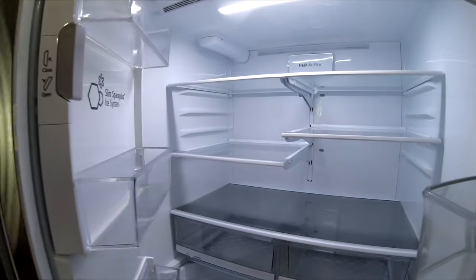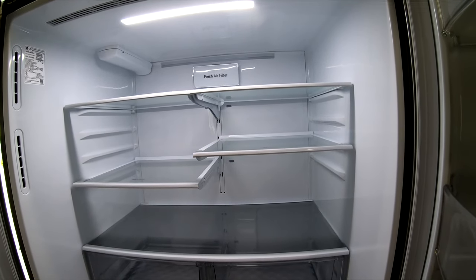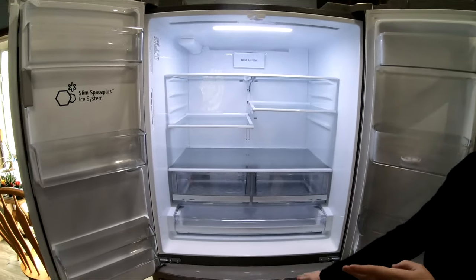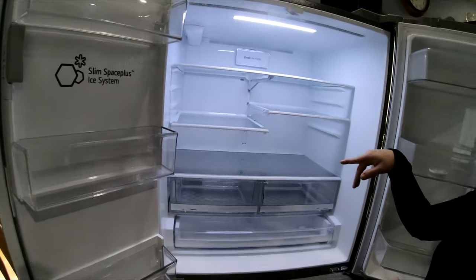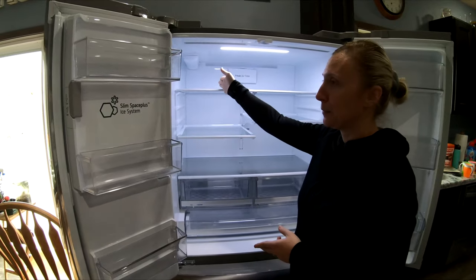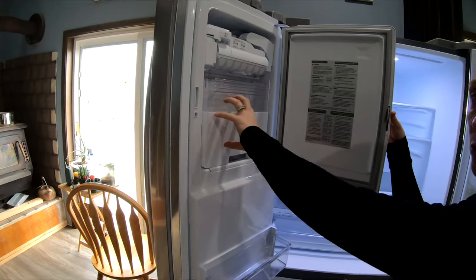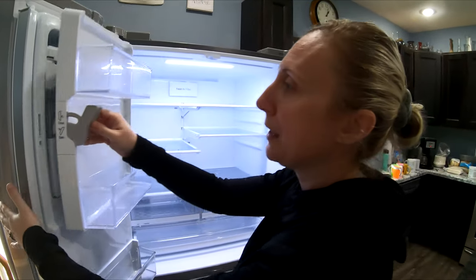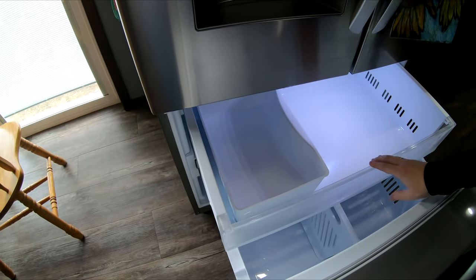We're letting it get cold. The doors open really smooth and there's lots of room. This is 26.2 cubic feet. The best part is there's a dual ice maker — one down here in the freezer and one in the fridge door. Most French door refrigerators have the ice maker taking up shelf space, but ours is built into the door.